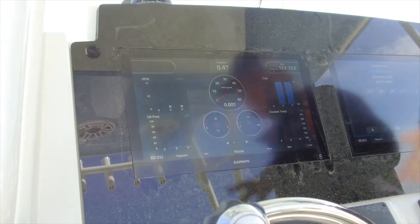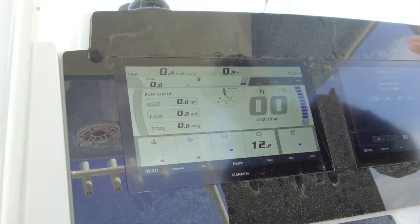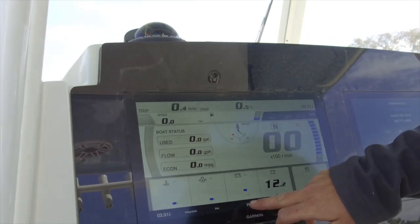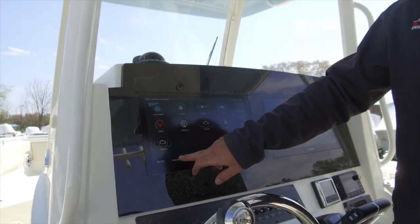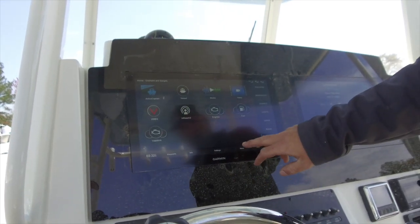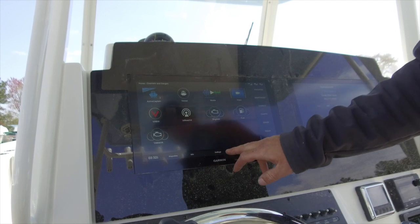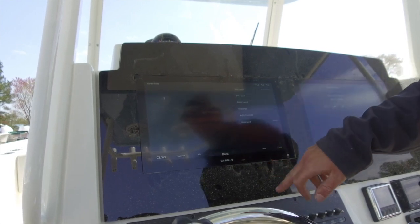One over from there we have our engine information — not something I foresee you using much because we have the Yamaha gauge down here, but it is there. One over from there we have fuel information — again, not something you'll use much with the Yamaha 6YC gauge, but it's there. Last but not least, we have a duplicate of our Yamaha 6YC gauge that gives you all your engine information relayed on a larger screen. Coming down at the bottom we have waypoints — if you set any waypoints they'll be stored there. Settings lets you change preferences on the unit. Mark drops a waypoint exactly where you're sitting. And menu is how you rearrange things, add stuff to favorites, edit layouts, or create layouts depending on which screen you're in.